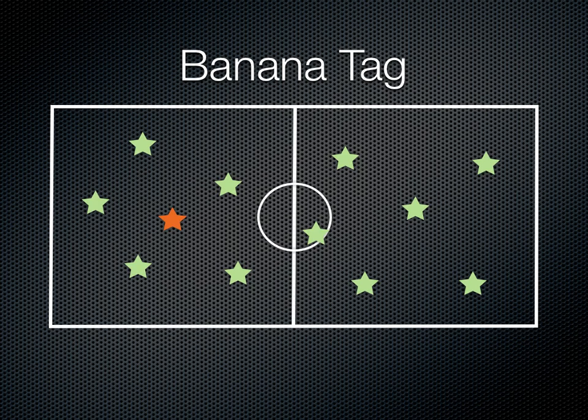Basically, if somebody gets tagged in this game, they become a banana. The way they're going to do that is they're going to stand in the half moon pose — they're going to have their arms above their head and they're going to bend sideways and form a banana. So anyone who the tagger tags becomes a banana.